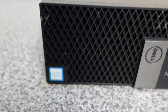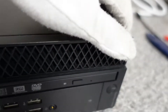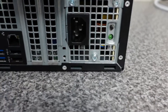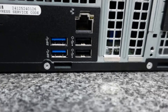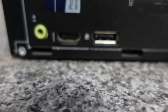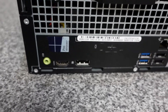In terms of the condition, it's not bad. Looks like they've had some sticky labels on the front which I will clean up with some cleaner. On the back of the device we've got the usual: 180 watt power supply, gigabit ethernet, two USB 3 ports, two USB 2 ports, DisplayPort 1.2 and an HDMI 1.4 port, and then we've got our line out or speakers out.